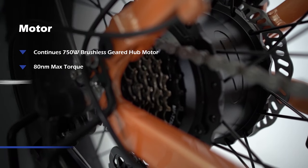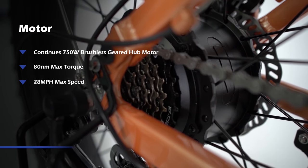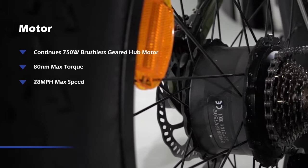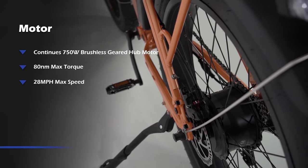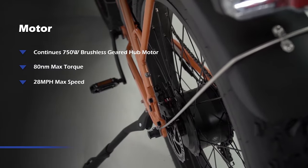Bee Adventure and Bee Explorer have a powerful, high speed, continuous 750 watt brushless geared hub motor with 80 newton meters of max torque, which gives you a maximum speed of 20 miles per hour. This lets you be unstoppable on any terrain.